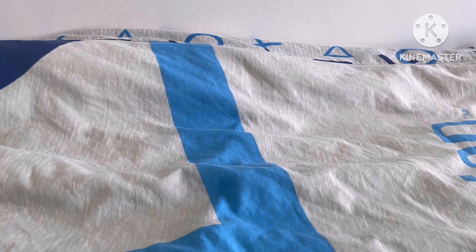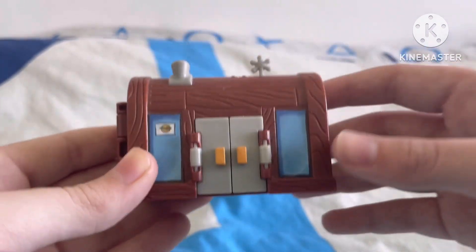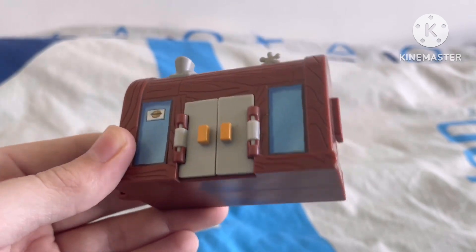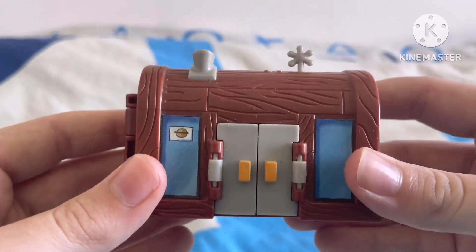Hey guys, Mr. George here, and today I'm gonna give you guys a review on my mini Krusty Krab playset that I have right here. I've got my hands on this little mini Krusty Krab playset. I actually got this like a few years ago — I think it was around my 12th birthday that I got my hands on this playset.